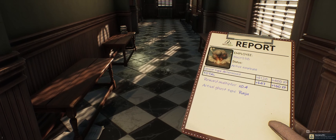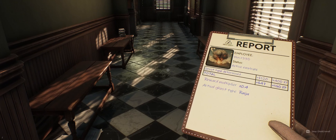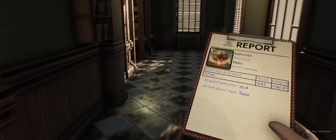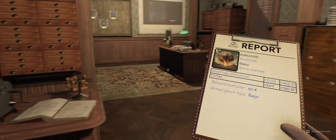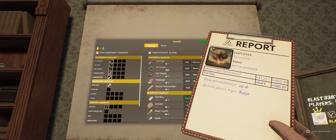Hey, it was a Raiju! All right, awesome. So we got $100 and... $167. Cool. And we're still level one.